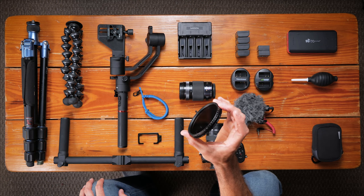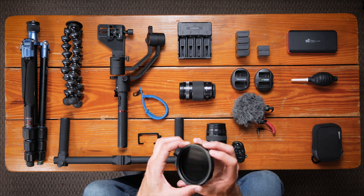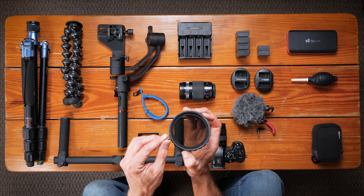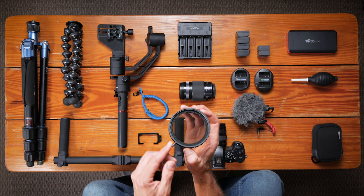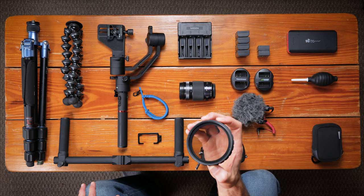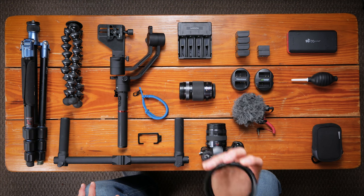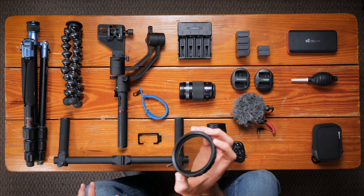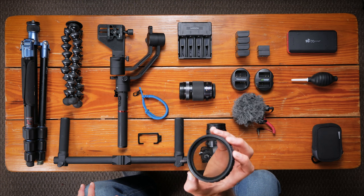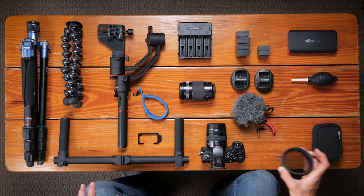This is my variable ND filter — it's an SLR Magic. I really like this. It gives me most of my needs for at least film work, though for photography it's not always adequate. With this I don't need to stop down in the daylight — I can shoot wide open and still be able to correctly expose my shots. I don't get any weird polarizing effects that some variable ND filters have. So SLR Magic — this is a nice one, it's worked quite well for me.